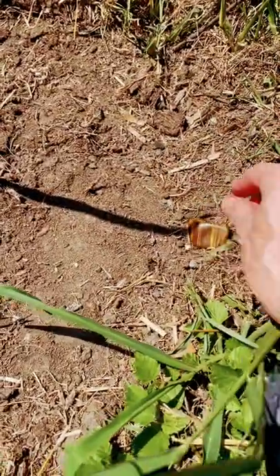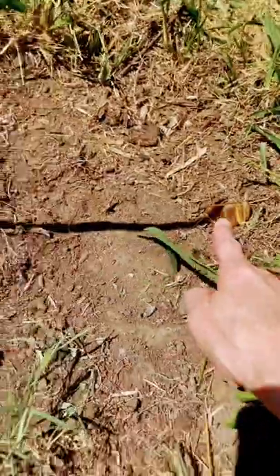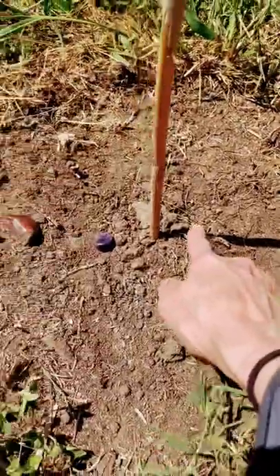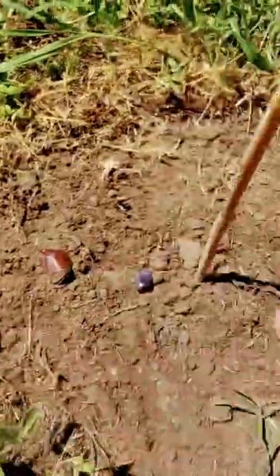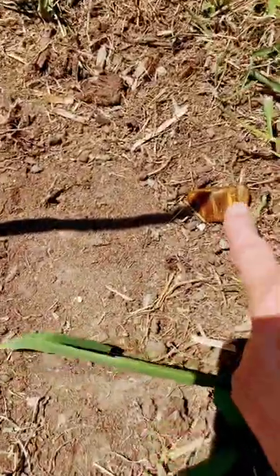Wait a couple of hours and mark the shadow on the other side. Draw a line in the dirt from the last rock that you placed all the way to the first, and you will have marked east to west.